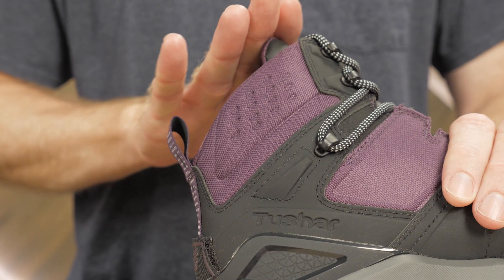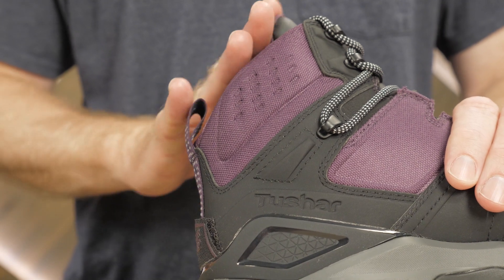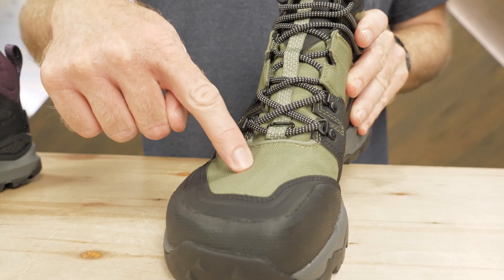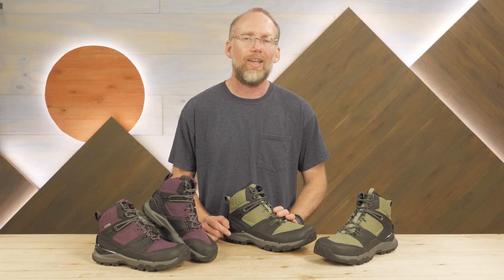The zero drop design encourages a natural stride and better posture when hiking. The uppers are mid-height, giving you joint protection while offering freedom of movement. These uppers are constructed of abrasion-resistant synthetic material. Those materials include 1,000 denier e-vend fabric, which yields durable, waterproof breathable performance, helping to keep your feet dry and comfortable.